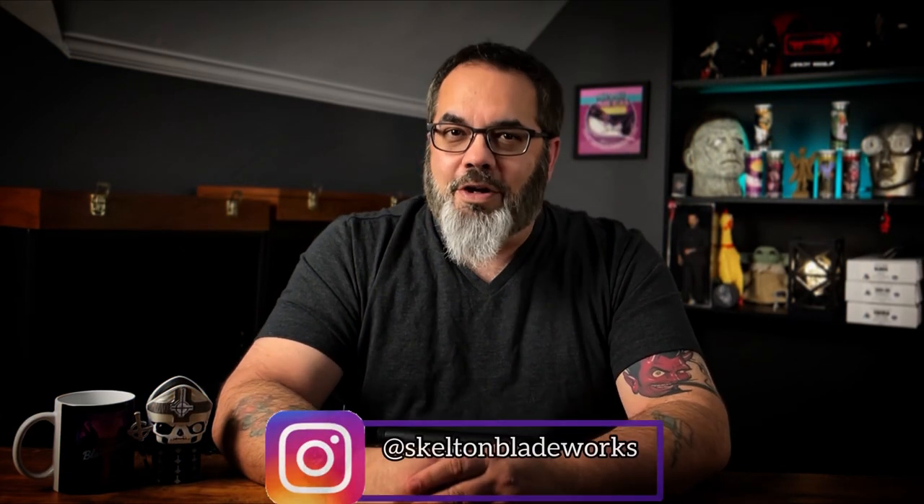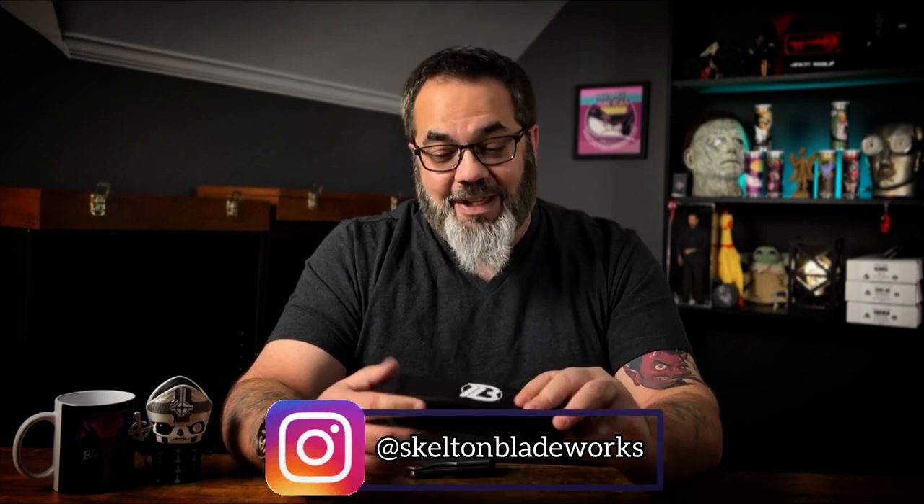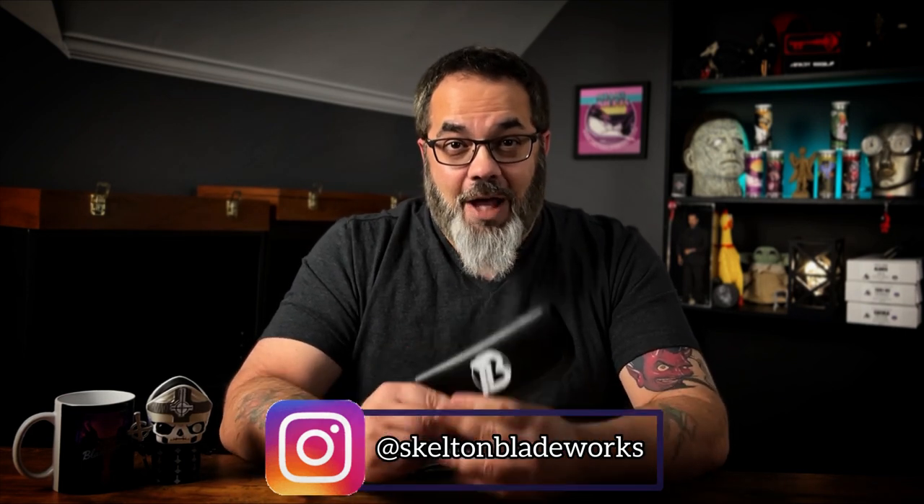Hey guys, Jim here. Welcome in once again. Today I am really really excited because I get to unbox for the first time a knife that I have been chasing for so damn long.